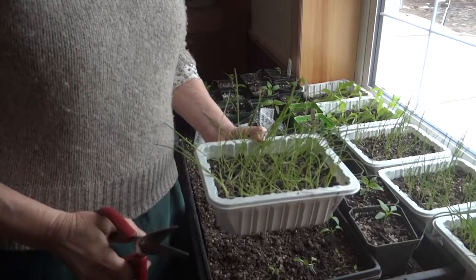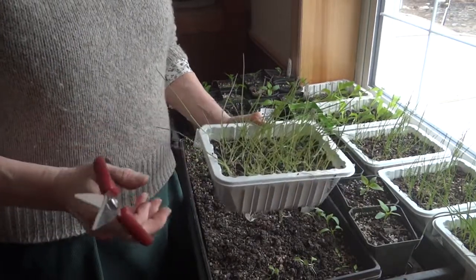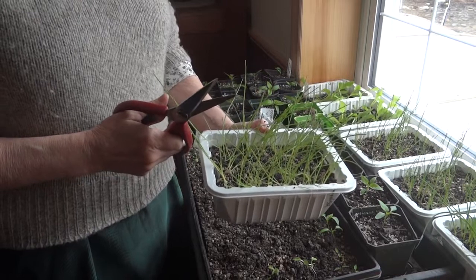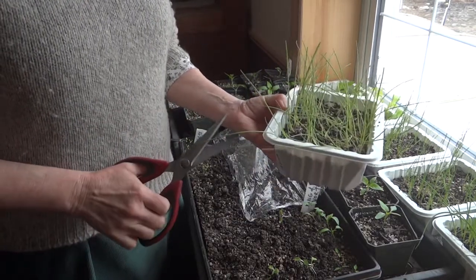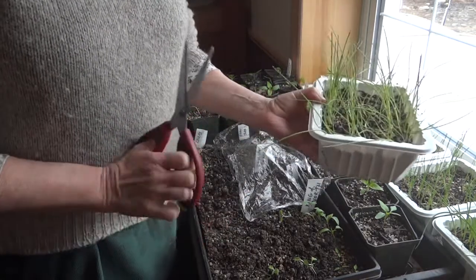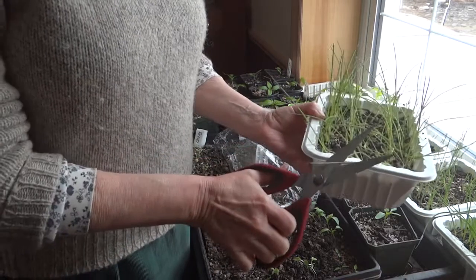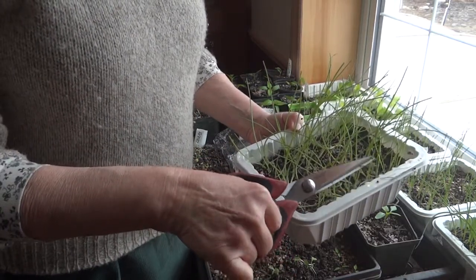The very last garden chore of the day is trimming the leeks and onions that I have started inside from seed. This happens to be a variety of sweet Spanish onion — as you can see, the tops are getting quite long. I just take a pair of scissors and cut them off, maybe to about two or three inches in height.